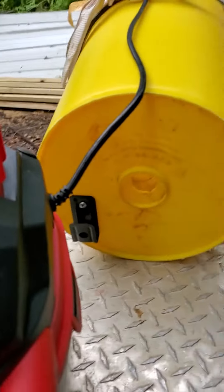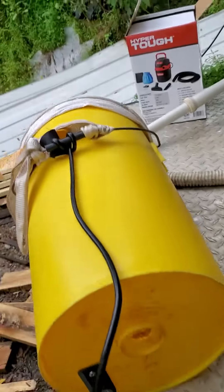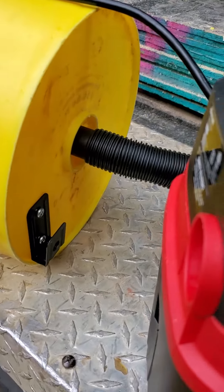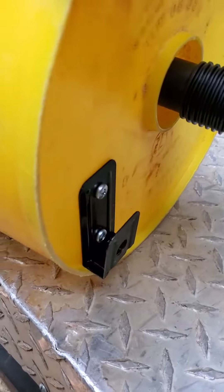First, drill a hole in the bottom of the bucket, heated with a propane torch, so I can insert the suction hose. I attached the wall mounting bracket for this unit on the back of the bucket so I can attach the vacuum to it, and that hooks up there.